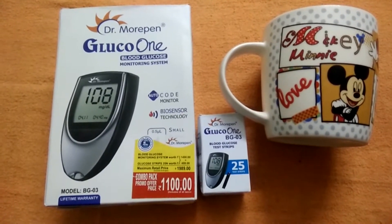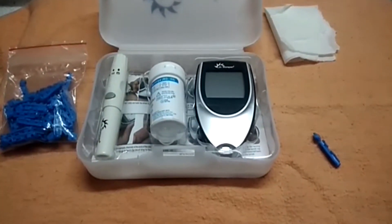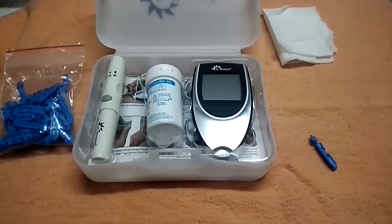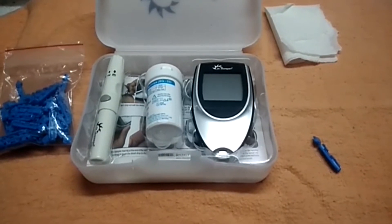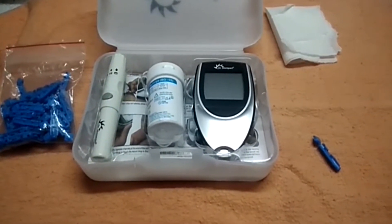Welcome back to our channel! Today we're going to see how to test blood levels with this Gluco One device.